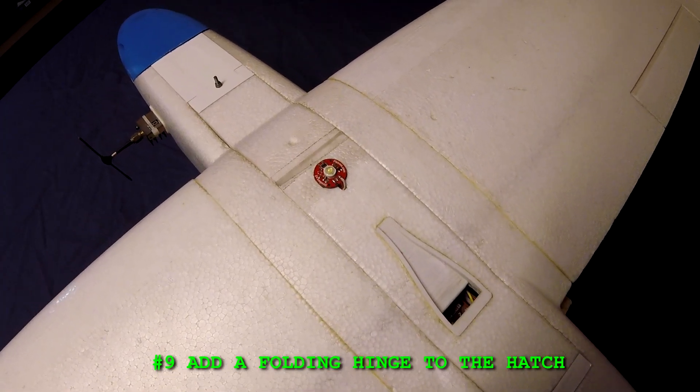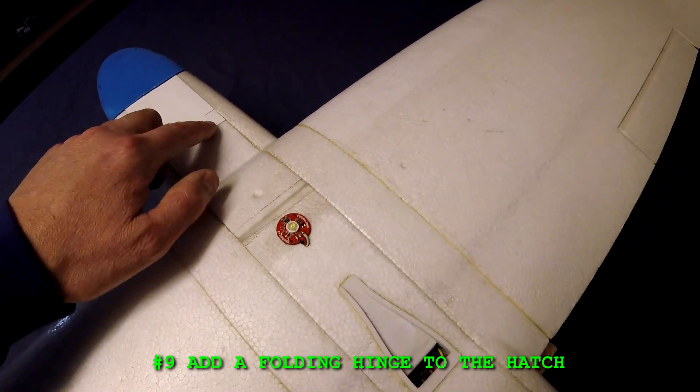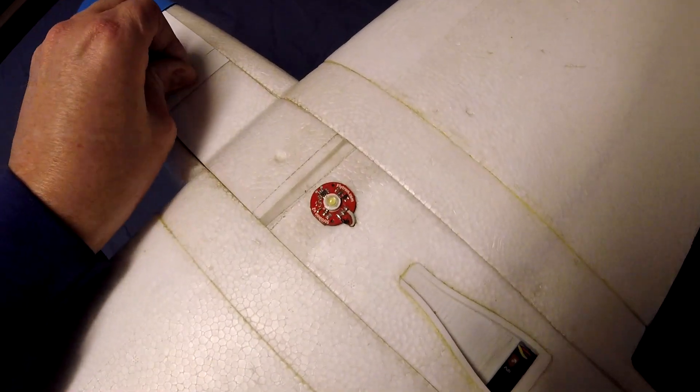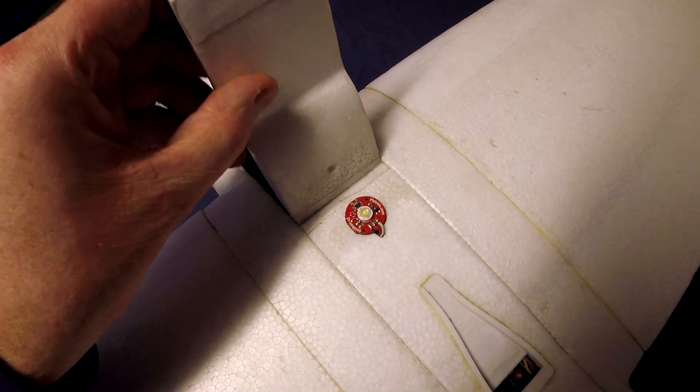Number nine: add a folding hinge to the hatch. The hatch that comes with the kit is just one piece of foam and it always breaks. So I'd like to see a hinge, similar to what I've done here — maybe a plastic piece — and that'll make it much better to access the batteries.